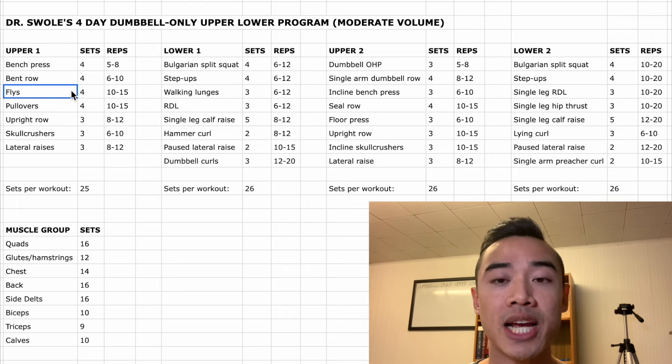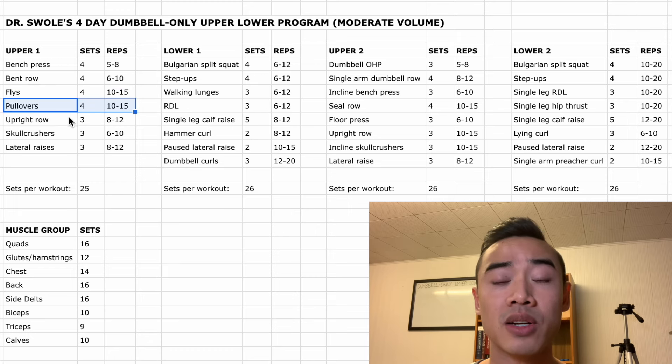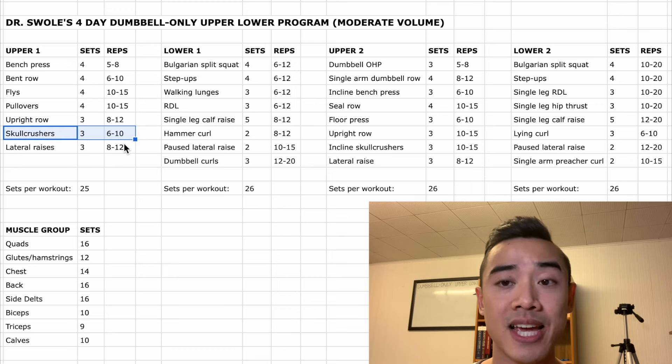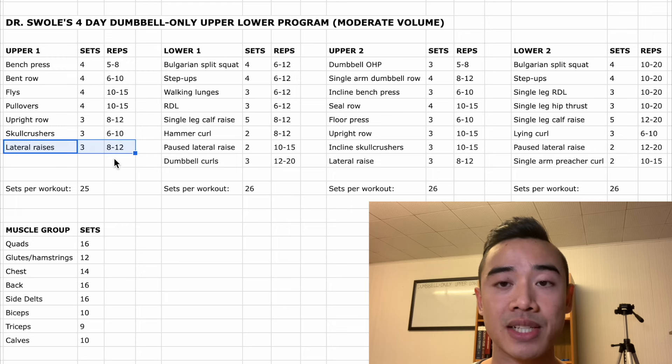Next we have dumbbell flies for the chest, four sets of ten to fifteen. Then dumbbell pullovers, which I think are an underrated lat exercise, four sets of ten to fifteen. Then upright rows for the side delts, three sets of eight to twelve. And dumbbell skull crushers for the triceps, three sets of six to ten. After that we have dumbbell lateral raises also for the side delts, three sets of eight to twelve.